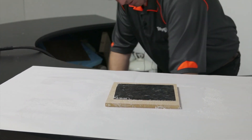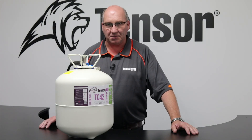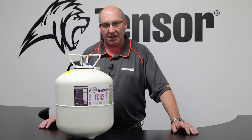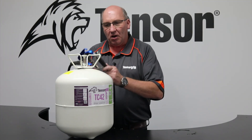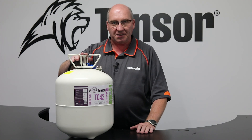We'll lay it down and give it some pressure with a laminating roller. One of the distinct benefits of the canister system is that at the end of the day, there's no cleaning up or maintenance required. You don't have to pack up airlines or anything like that. You simply hang the gun on your canister, leave the valve turned on, and you're ready to go for the next day.